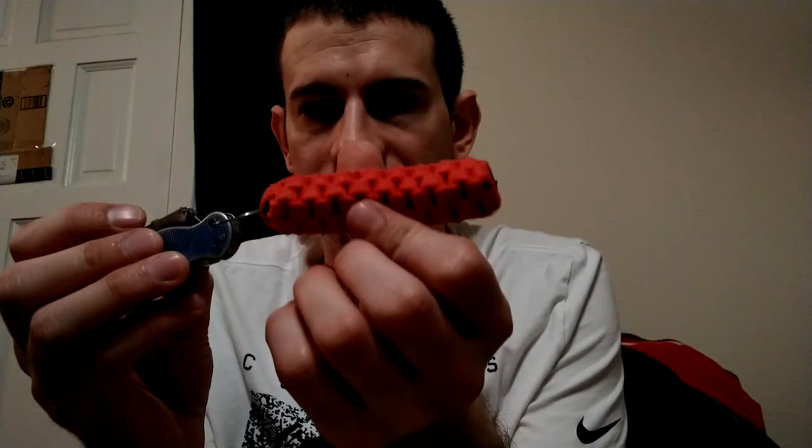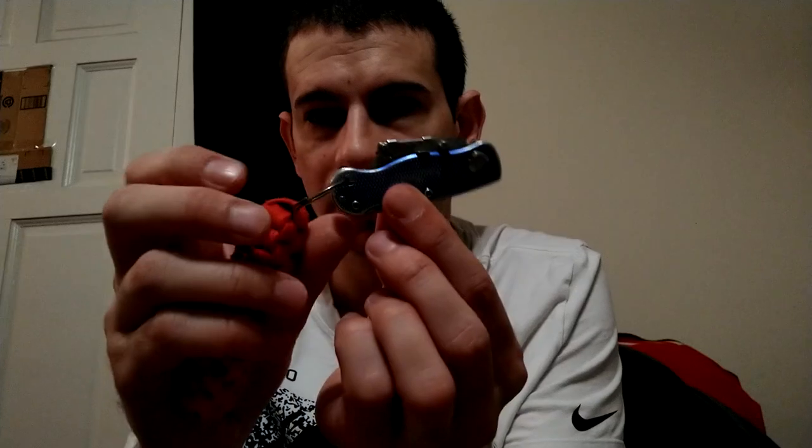I've got this one last one. It's not real fancy or anything and it's not old, but it's just kind of cool. I made a lanyard for it - or my friend did. It's a really really small little razor blade knife. I've never seen a razor blade knife this small - it's tiny, like the size of my finger. That's about it! See you guys next time, I hope you enjoyed it - make sure to like, subscribe, and comment.